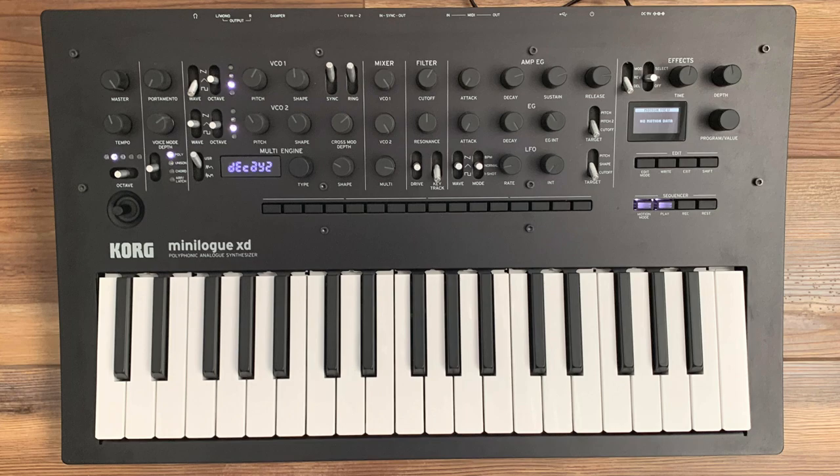Number 9, the Korg Minilogue XD. At $730, it's about the middle of the pack. This is an analog synthesizer. It has four voices instead of eight — I did mention I was looking for at least eight, but this Minilogue has four. It has two analog oscillators and one digital oscillator. The analog oscillators sound really rich, fat, and analog, but it also has that digital oscillator where you can load wavetables. It has some wavetables by default, but you can also load your own or oscillator algorithms from designers on the web — some sold, some free. You can really expand the type of oscillator sounds, making it a nice hybrid synth not restricted to what you get from the factory.